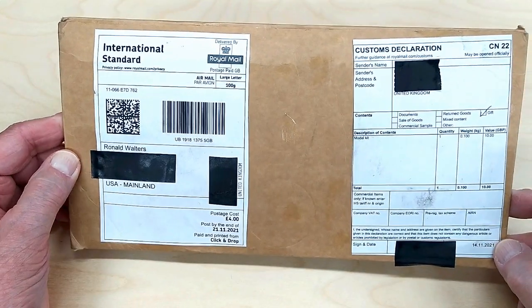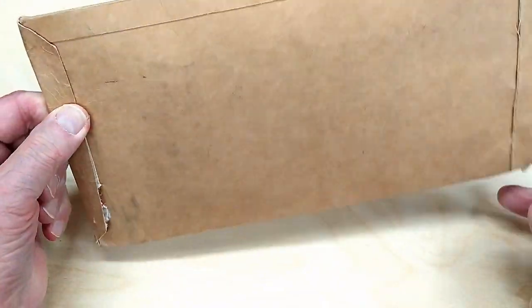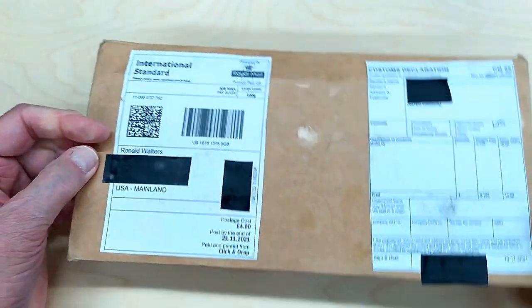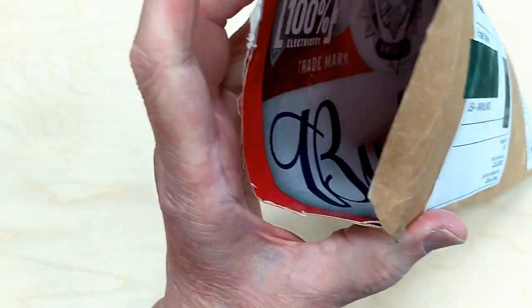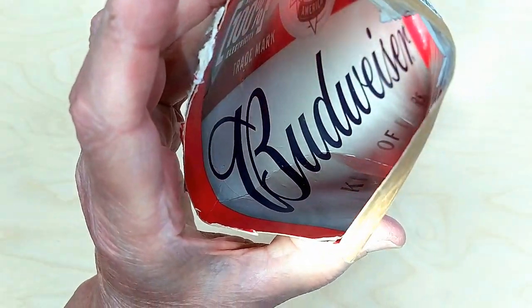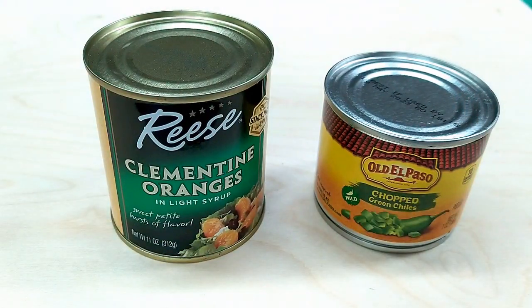Like everything Myford Boy does, this was well packaged and arrived in less than two weeks from the UK, even during the beginning of the holiday season. While I am contractually forbidden from telling you who he really is or where he lives, I can tell you it appears he drinks Budweiser beer. The specific cans shown in his video are a British product and do not appear to be available here in the states.